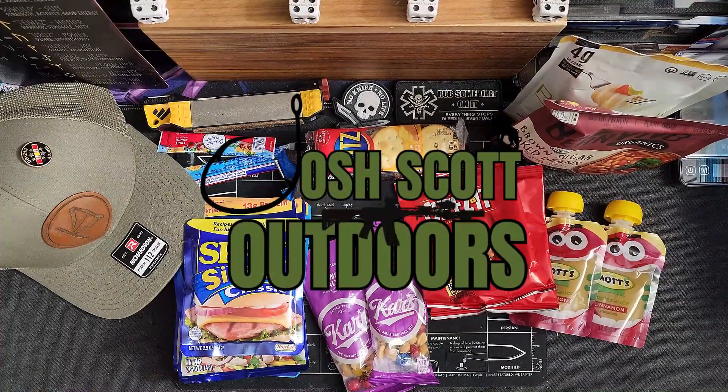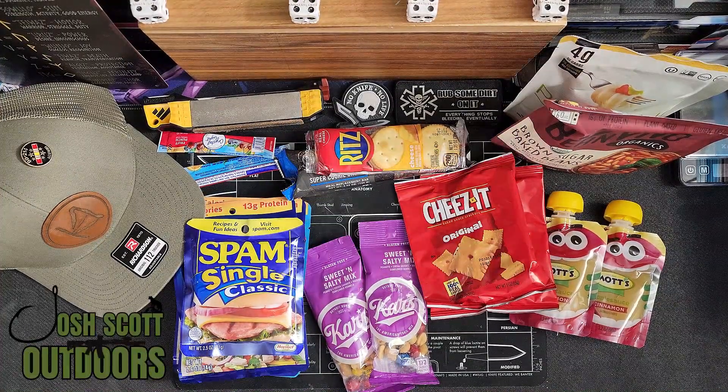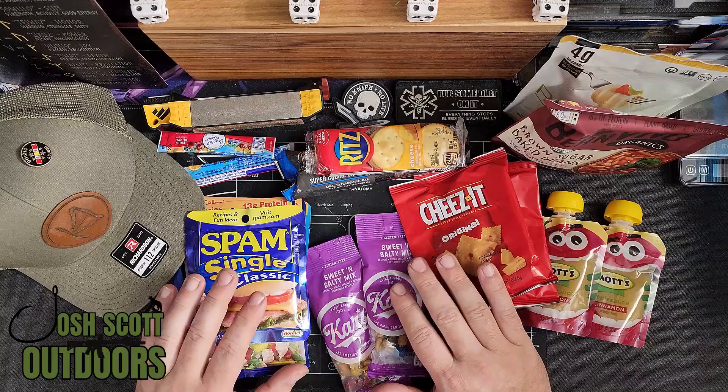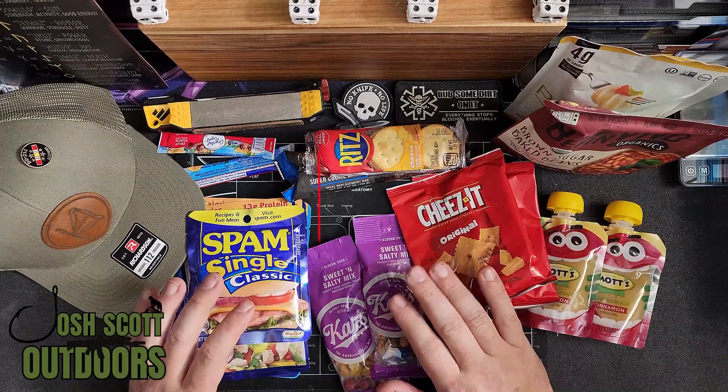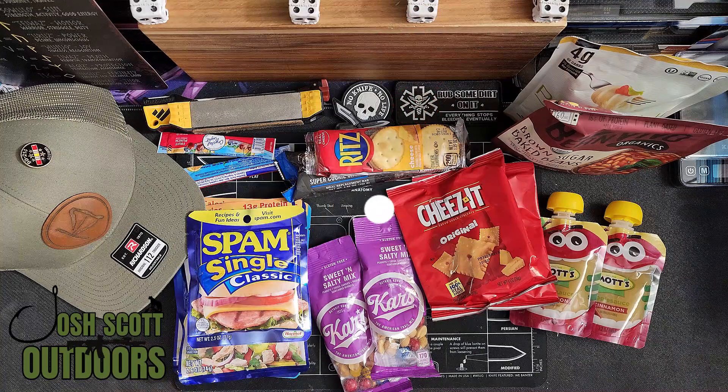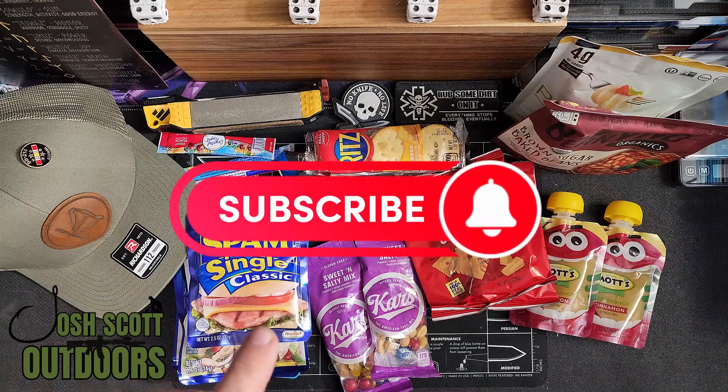Hey guys, Josh Scott Outdoors back with a new video and we are going to discuss a budget making-at-home MRE. There is a YouTube channel — his name is Dad Budget Adventures.